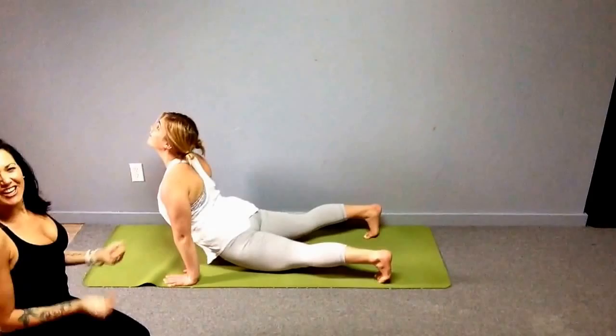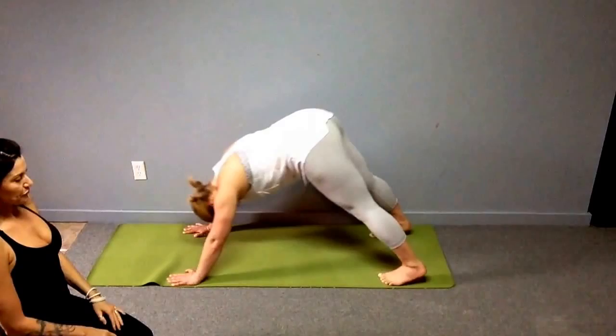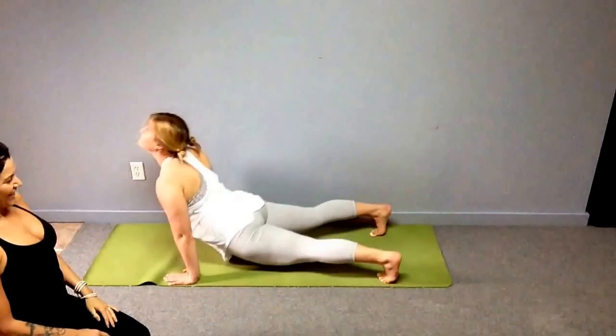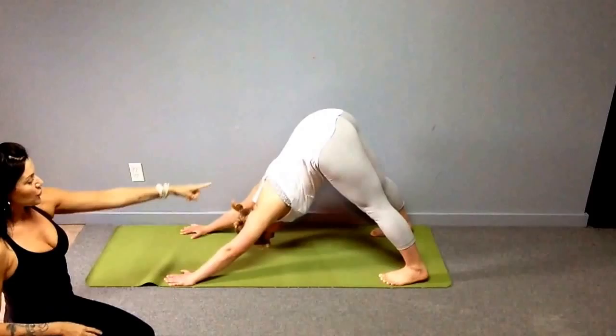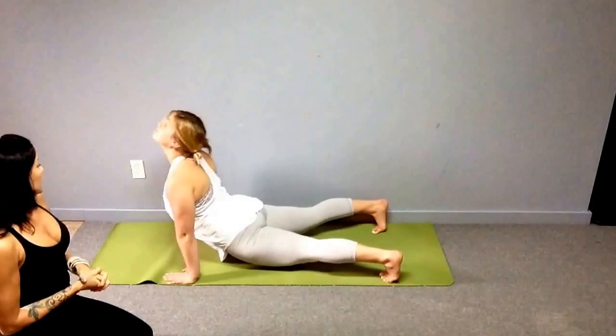Once you find your good down dog, feet and hands do not move — they're strong and grounded. You're going to come forward into an up dog but keep the toes tucked. Inhale into up dog: shoulders roll up, back down, pushing the floor away, joints nicely stacked. Then exhale back to down dog. Start with five reps working up to 30, or set a timer for 30 seconds to two minutes. Down dog is a huge strengthener; up dog is a huge opener — really increasing range of motion and mobility in the shoulder joint and all surrounding muscles.